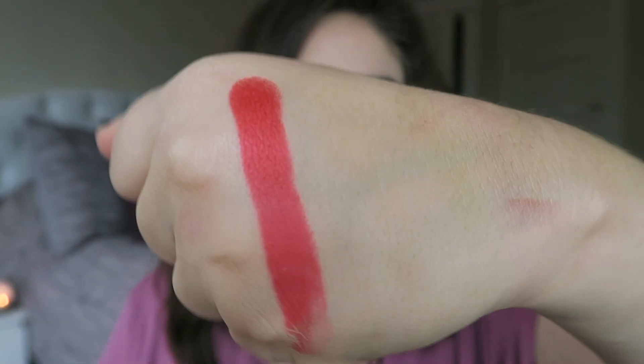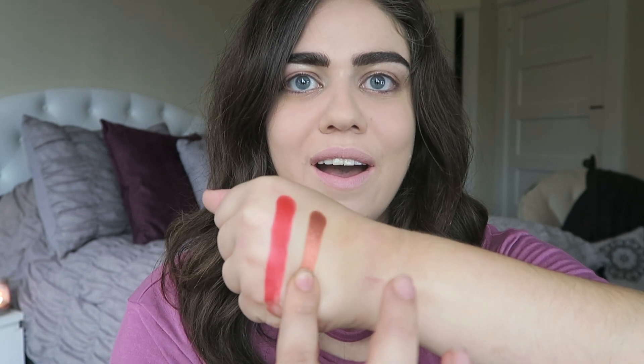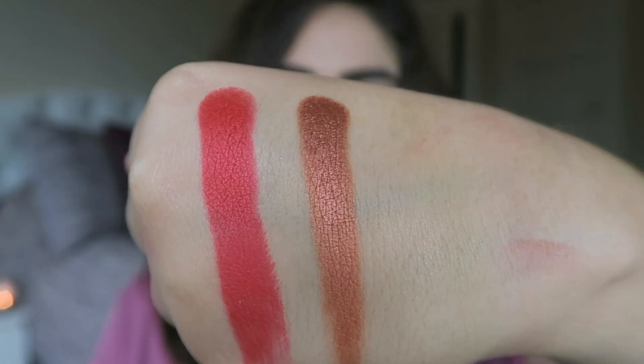I'm going to swatch four of these shimmers because they're too gorgeous. First I'm going to pick up Snatched, which is the color that has been calling to me since I first saw this palette. Look at that — it is stunning. It's barely metallic. I am so excited. Next I'm going to grab Spark — it's like a really pretty copper. That is insane.